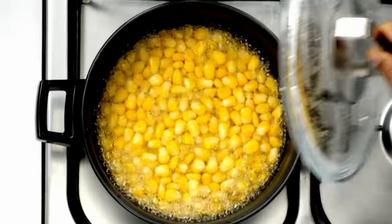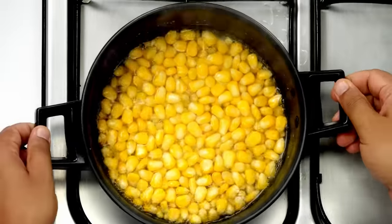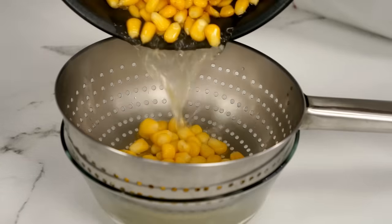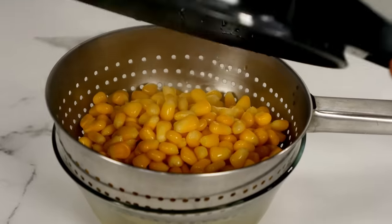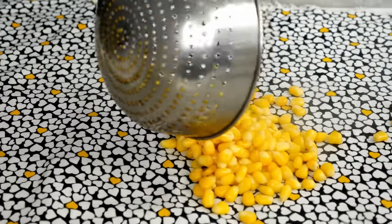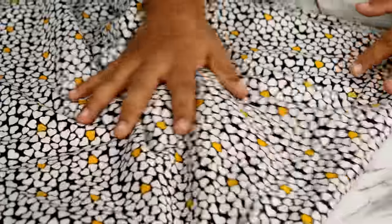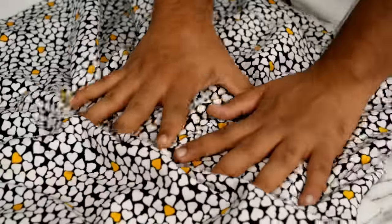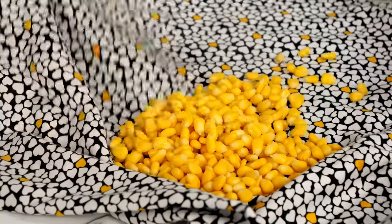Here the corn is ready. Now let me turn off the flame. We will take it out and strain it. The corn is loaded with moisture so we have to dry it. You can place it on a towel or a cloth, cover and rub like this to dry it. If you have time, you can also keep it under a fan for 15 to 20 minutes. So the corn is ready.